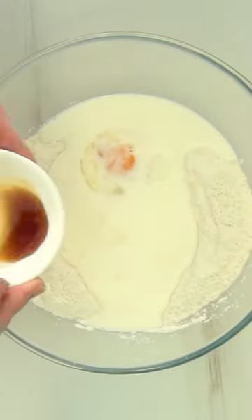For the pancakes, mix flour, baking powder, sugar and salt together, then add eggs, milk and vanilla.